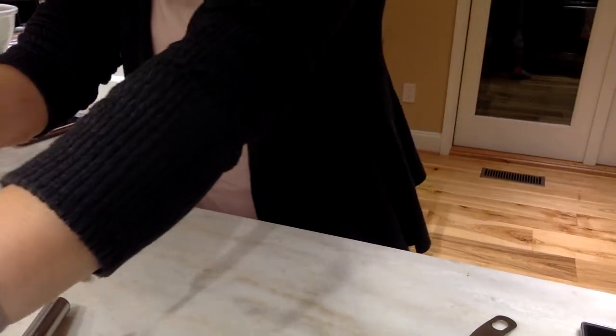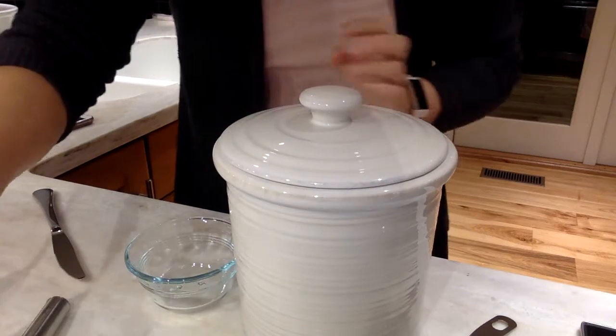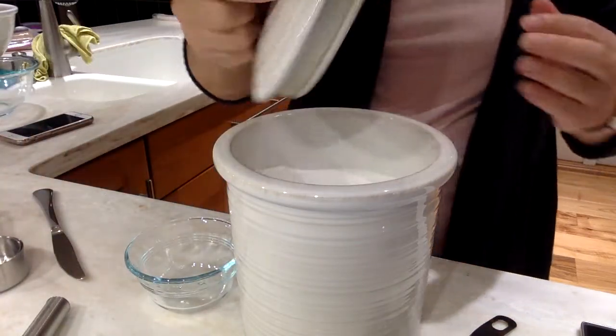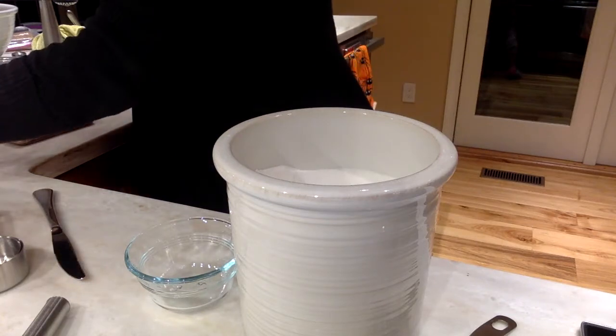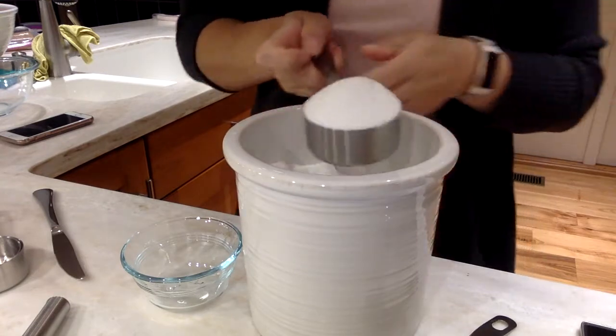I also need a half a cup of sugar. So I'm going to take my half cup, scoop and level, and take my half a cup.